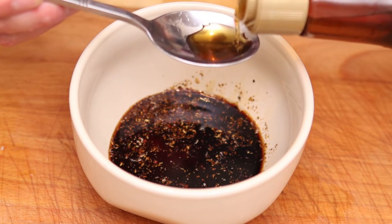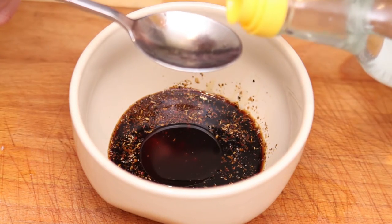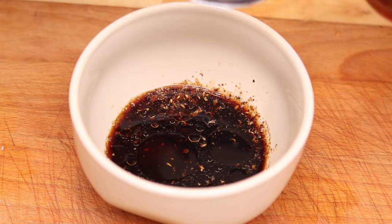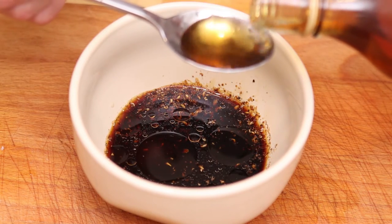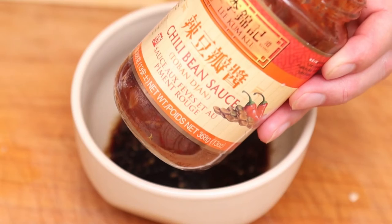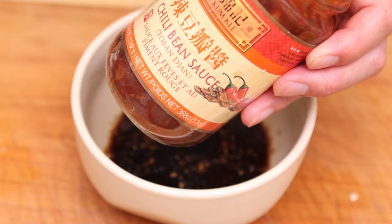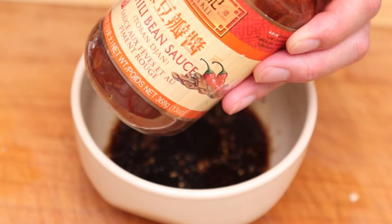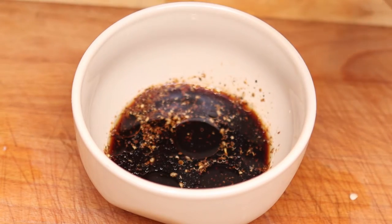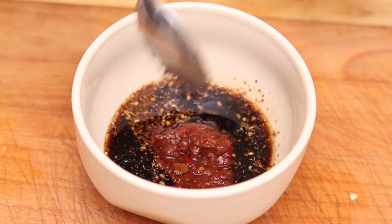We're also adding half a tablespoon of sesame oil, one tablespoon of rice wine vinegar, one tablespoon of rice wine, and one tablespoon of chili garlic paste — the one I'm using is doubanjiang, the same one I use in my Kung Pao dish. It's really nice, full of chili and garlic, and will add to the Sichuan dish very nicely. It's kind of medium spicy — it won't blow your head off, but the more you add the hotter it gets, so tread lightly.